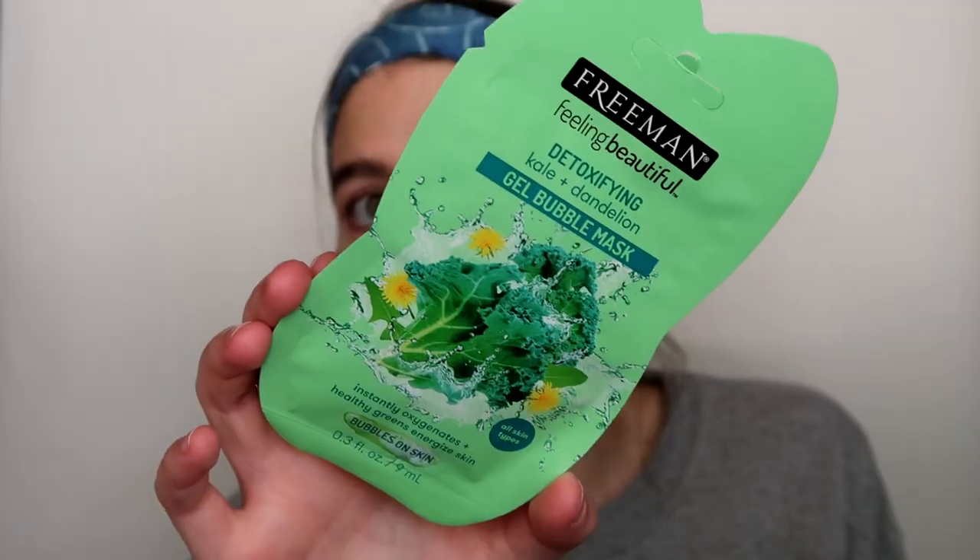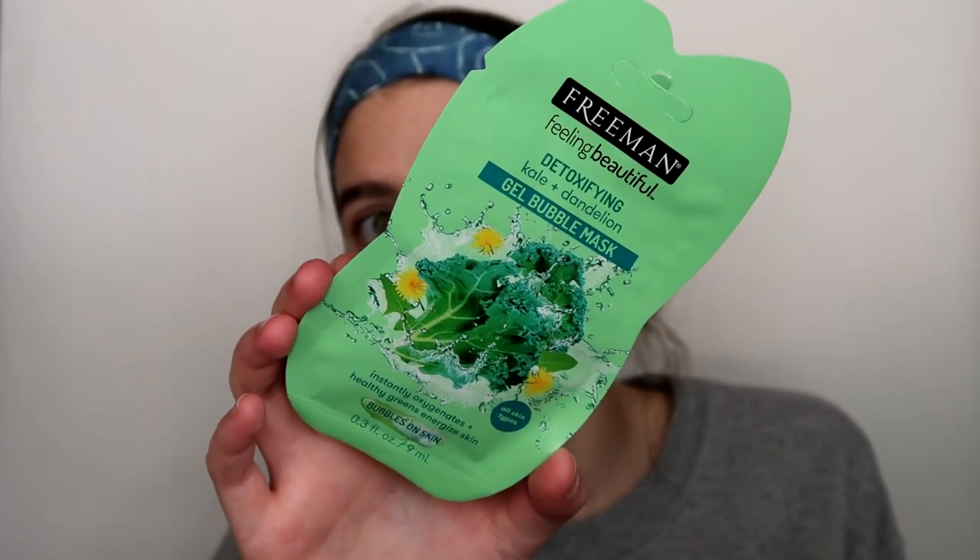Hey guys, today I'm doing a mask first impression. I haven't done one of these in a while and I really love mask first impressions. When I saw this new one from Freeman I was like, of course I have to try it because I'm Freeman's biggest fan. This is the Freeman Feeling Beautiful Detoxifying Kale and Dandelion Gel Bubble Mask. I have tried one bubble mask before and it didn't really do anything for my skin.